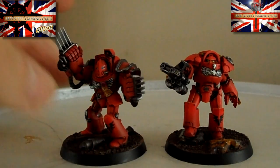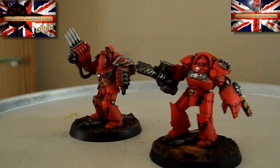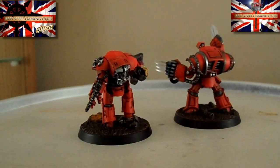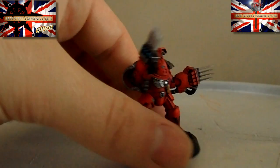All in all, personally, the old-style just pips it over the new ones. But I still like the new ones - I think they're really cool and the sculpting on them is fantastic. I'll do a video on those in the next day or so.